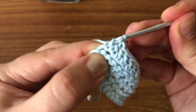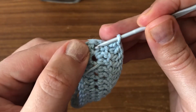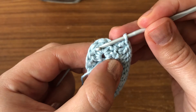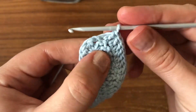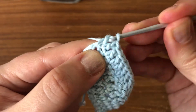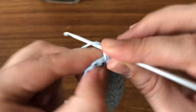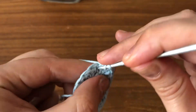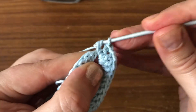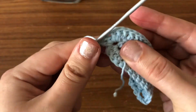Now I have reached the chain-one space from the previous round, where I did three double crochets, chain one, three double crochets all in the same space. As you reach that chain-one space, you will do two double crochets — that's one and that's two. Then you're going to chain one and do another two double crochets in that chain-one space. This is how your cup is going to increase.